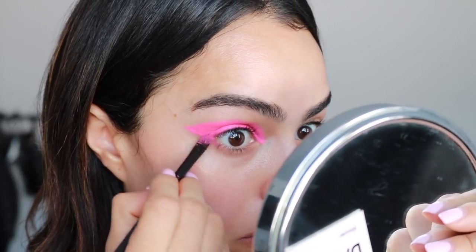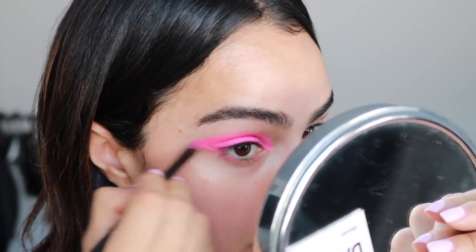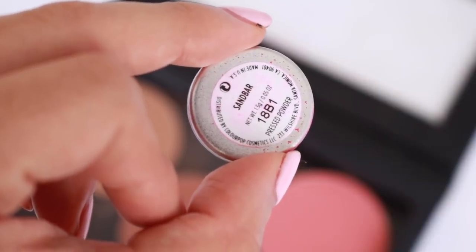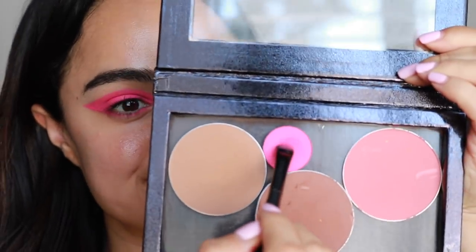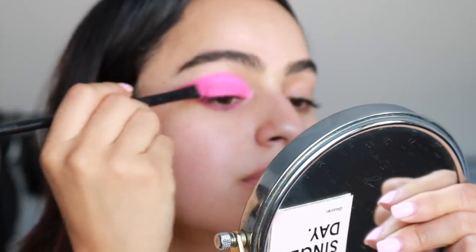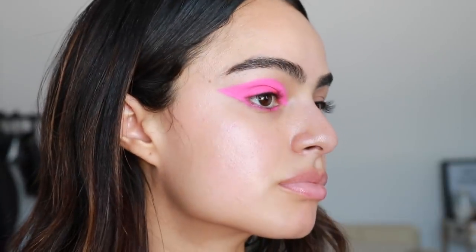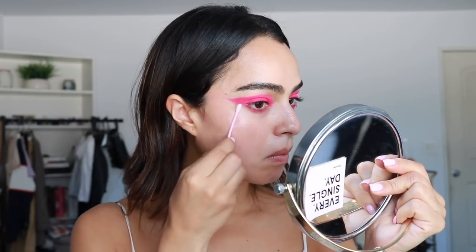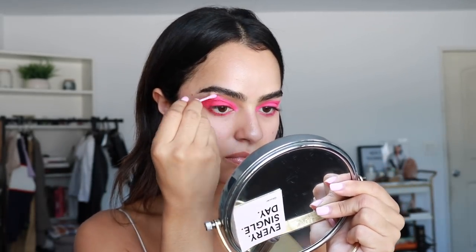If it looks a little messy or not as sharp as you want, don't worry because you can always take a Q-tip and micellar water to clean it up. You do want a super sharp line — no smudging at all. I'm also applying a thin line along my lower lash line just to complete that eye. Once I applied all the cream shadow, I move on to that Colourpop shadow, Sandbar. This shade is so perfect — if you want to try some Fix Plus, I think you'll be good, it's really pigmented. So I just packed that on right over top.